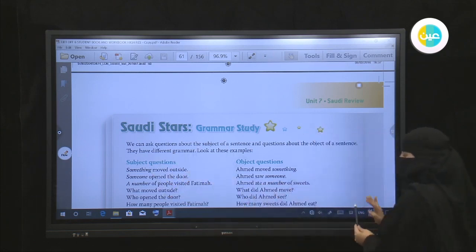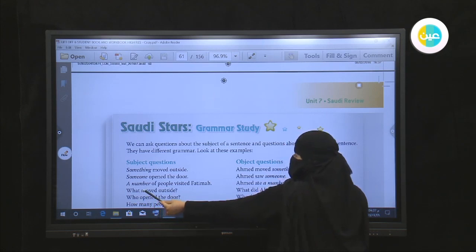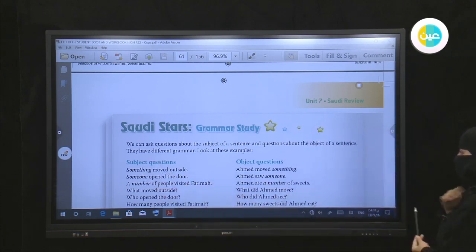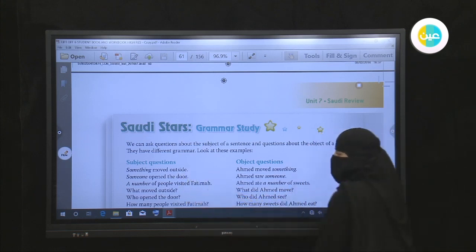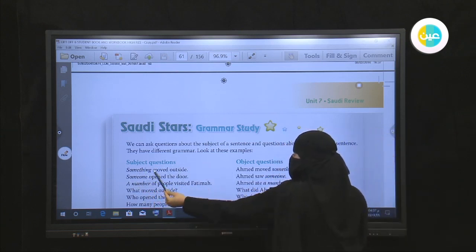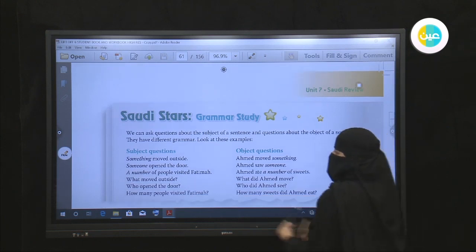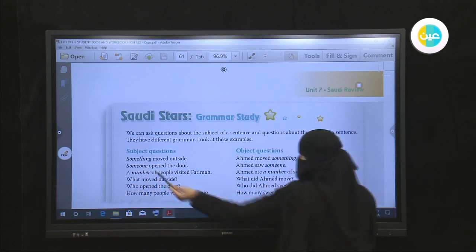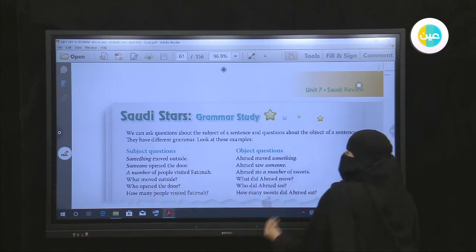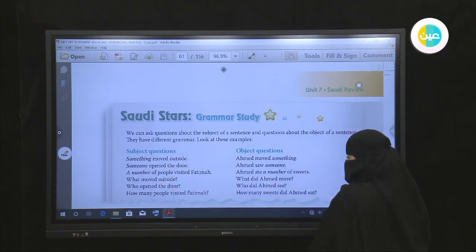When we want to ask about the subject 'something,' we use a WH word and keep the same sentence order — just add the WH word. So: 'What moved outside?' The answer will be the subject 'something.' Number two: 'Someone opened the door' — someone is the subject. When asking about a person, we use 'who,' so: 'Who opened the door?'